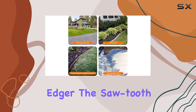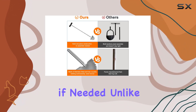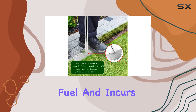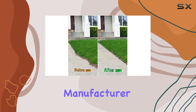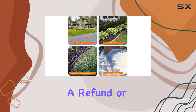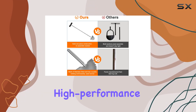Versatility is another highlight of this lawn edger. The sawtooth blade can handle both straight and curved edges with ease, and it can even be used as an ice chipper if needed. Unlike gas-powered edgers, this manual tool requires no fuel and incurs minimal maintenance costs, making it a cost-effective addition to your gardening arsenal. The manufacturer stands behind this product with a lifetime guarantee, promising a refund or replacement if it doesn't meet your expectations.